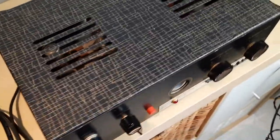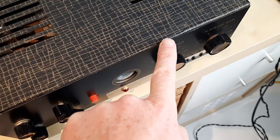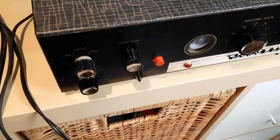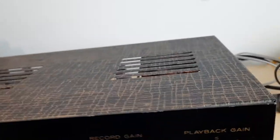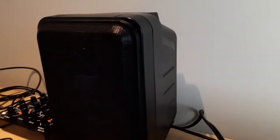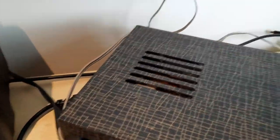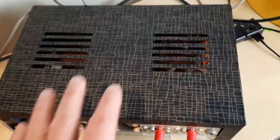There's a few small things. Like this, and a few nicks here. The knobs themselves are in amazing condition. The faceplate has no scratches. Going around to this side — I'm going to turn it around. It's not a big unit. It's not particularly heavy.